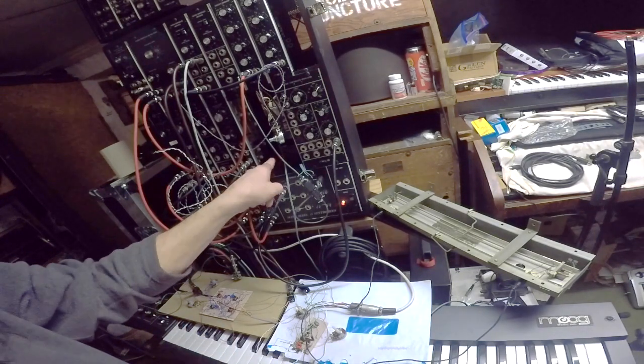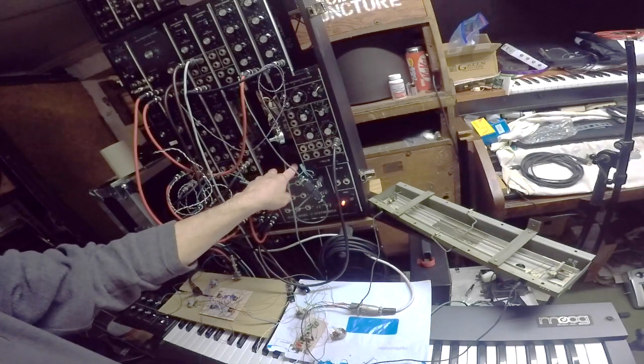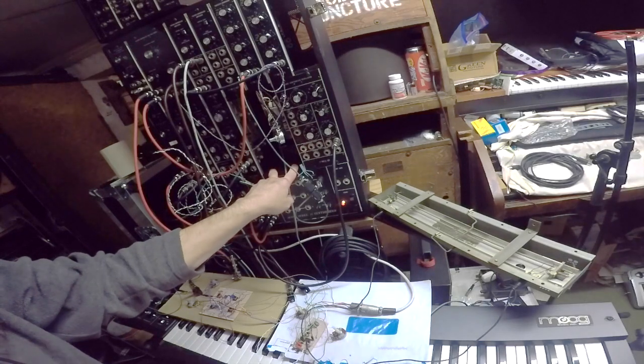This empty space here will have two modules — a 901A and a 901B — which I'm building and having cases made for as well.